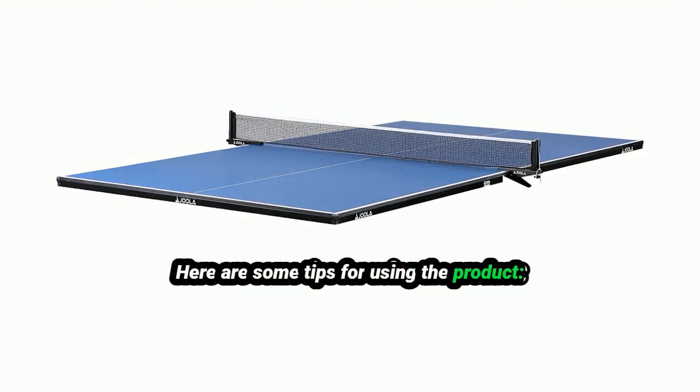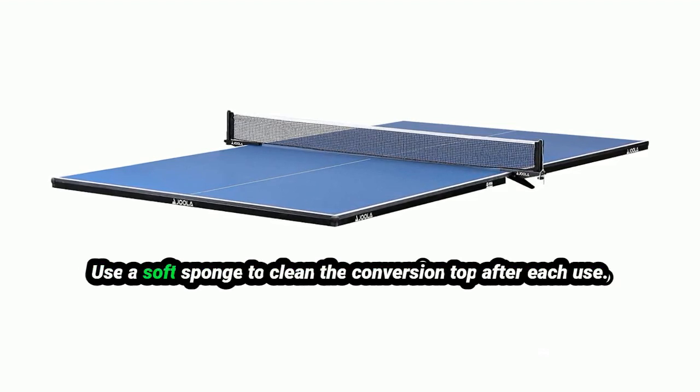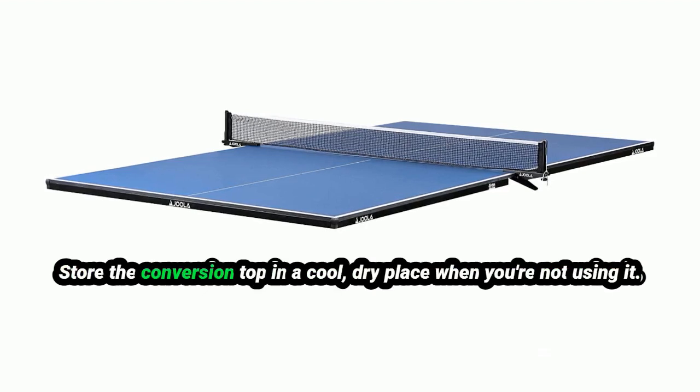Here are some tips for using the product. Make sure the conversion top is level before you start playing. Use a soft sponge to clean the conversion top after each use. Store the conversion top in a cool, dry place when you're not using it.